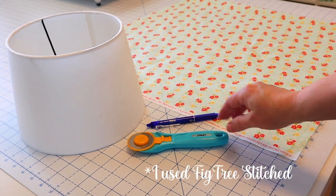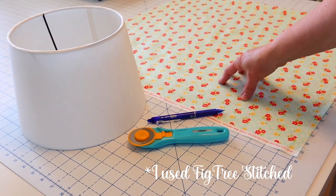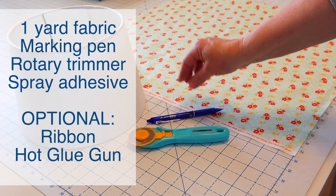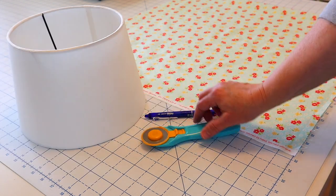For this project you will need some fun fabric. About one yard of fabric is perfect for this project — if you have a larger lampshade you might want to double check it will be enough. You'll also need some sort of a marking tool, a rotary trimmer, and of course your lampshade.